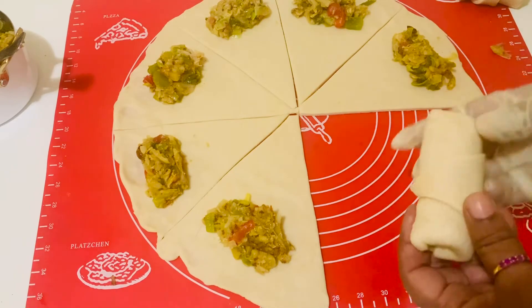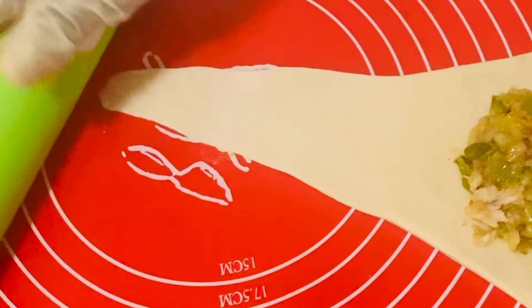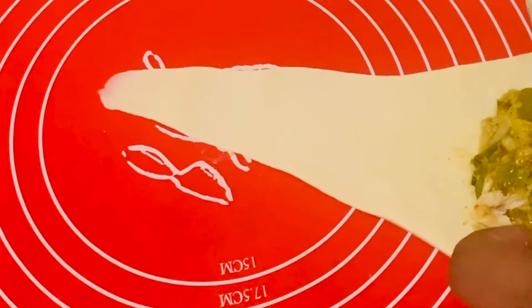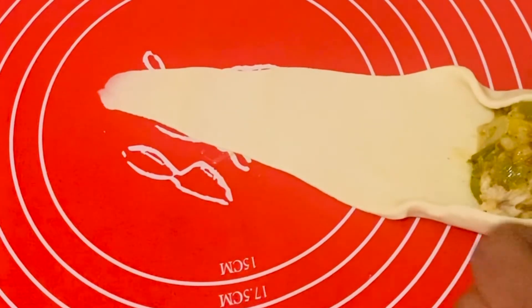Stick the edge with a little water so that it sticks to the dough easily. If you want the edge to be a little longer, you can roll it with a rolling pin to make it longer, and then roll the crescent rolls.